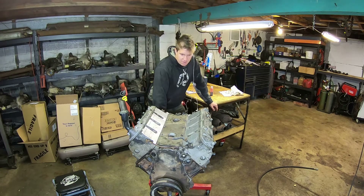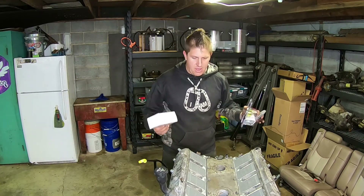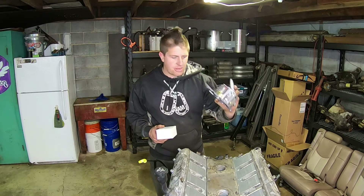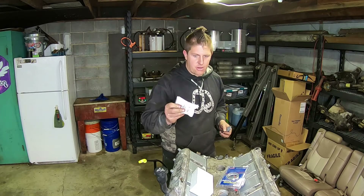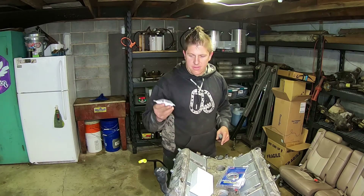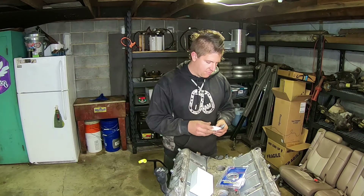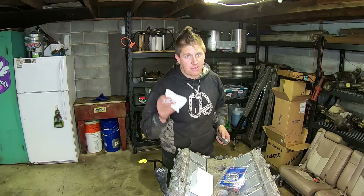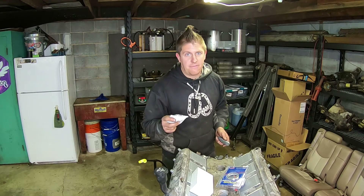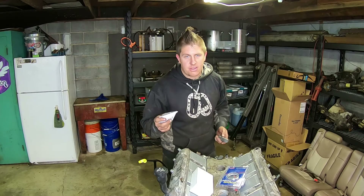Got oil feeding up through all 16 push rods to all 16 rocker arms. A couple parts came today that I've been waiting on to button up the long block assembly: a mechanical oil pressure gauge, a new knock sensor harness, and an ICT billet oil pressure port adapter — this converts the oil pressure port to an eighth-inch NPT. A word of advice: spend the extra few dollars and get one from a reputable brand like ICT billet. I've tried the cheap knockoff ones and they don't work — the threads aren't tapped correctly or they break when you try to tighten them down.